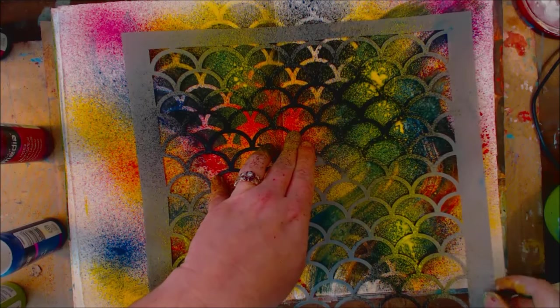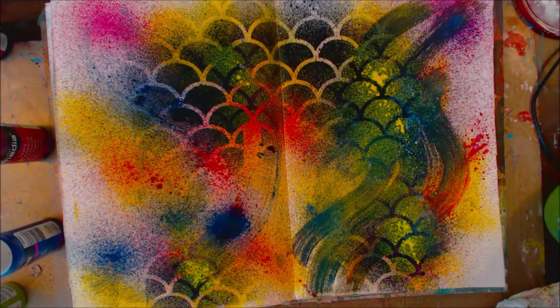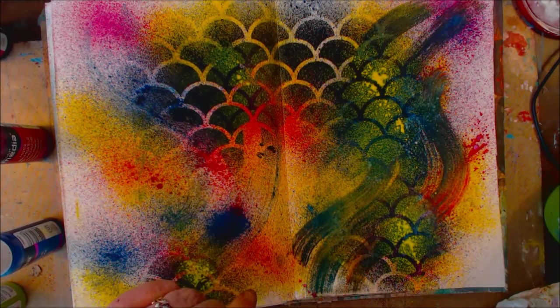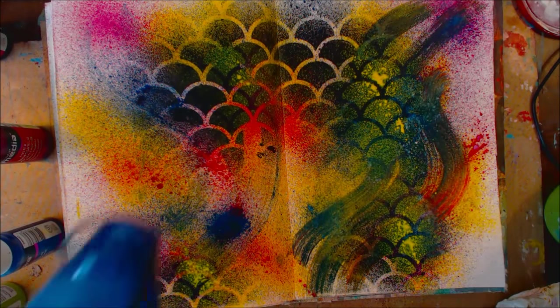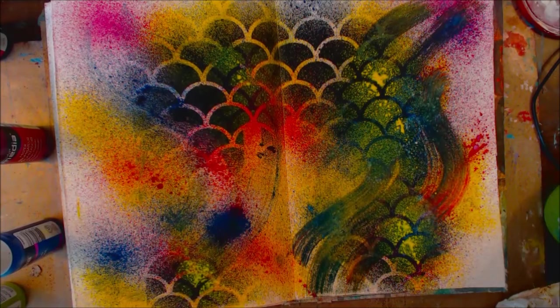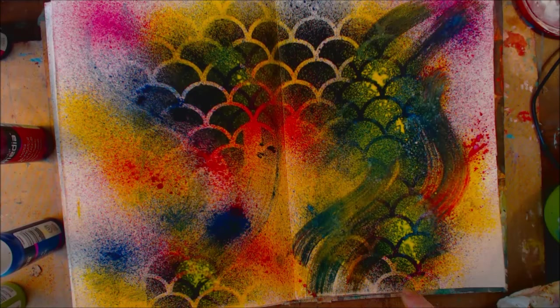I didn't get a full press on that so the splatter is my issue. But look at that — with the other ones that reactivate with water it's hard to get a lighter color on top of a dark color. That is so funky cool.